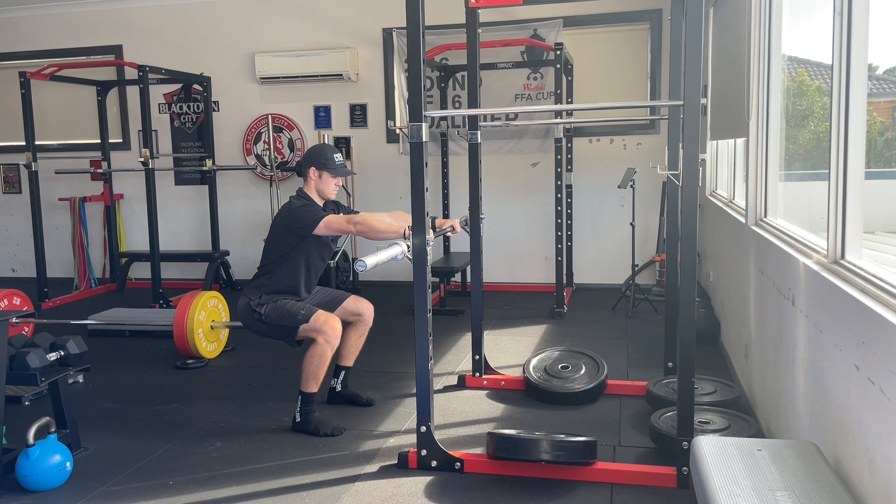Make sure that you reach your arms forward into the bar to get that shoulder protraction, and then just maintain that breath.